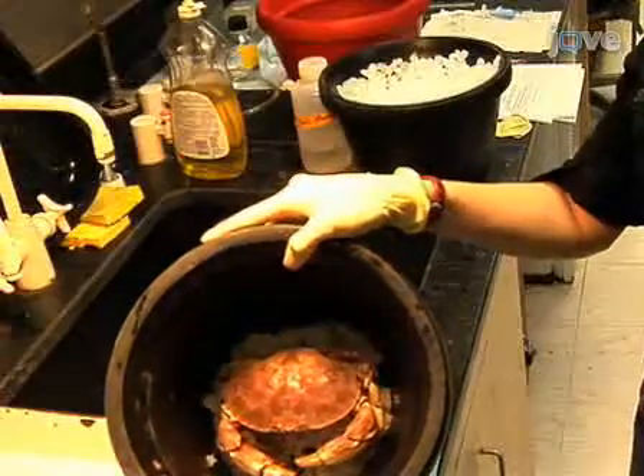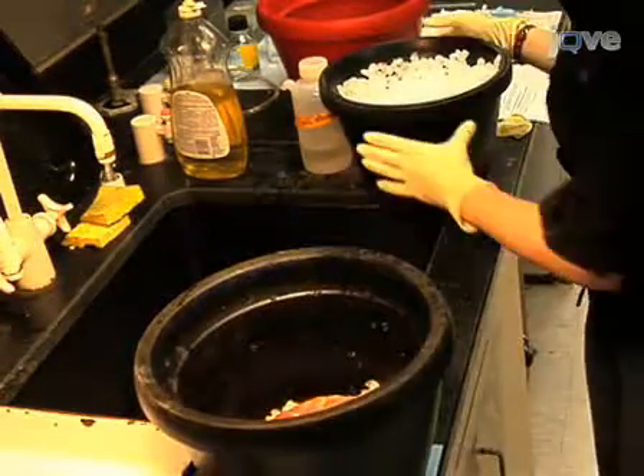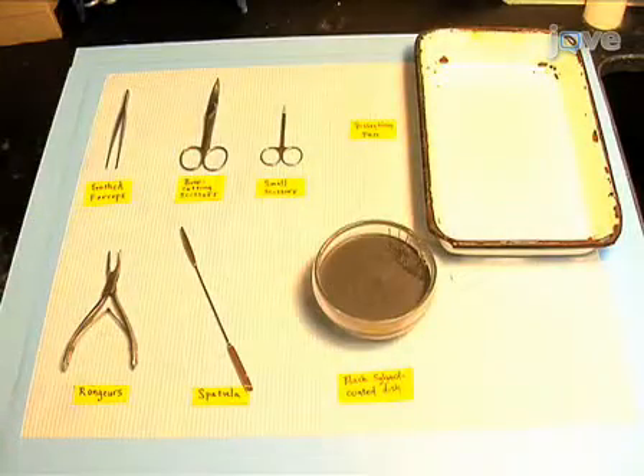Before starting the dissection, the crab must be numbed by burying it in ice for 30 minutes. Be sure to surround it on all sides with ice. The ice dulls the crab's sensory and motor systems, but the crab might still be responsive when removed. While the crab chills, prepare for the gross dissection by assembling the equipment required for this part of the protocol.